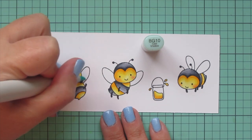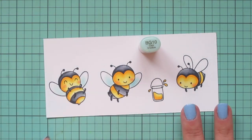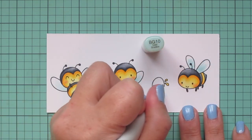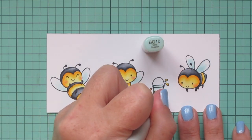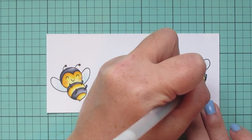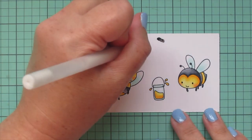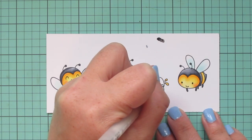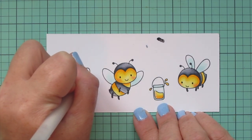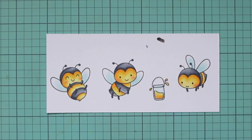I move on to their wings using just one shade, BG10, adding a few little flicks of color and letting that fade into the white. I want it to be really subtle because bees don't have blue wings, but you want a little bit of shading so they're not stark white — it helps them lift off the page and come to life. I colored in the glass jar with the same shade, then I go over their eyes with a black Sakura Jelly Roll marker. I also add a little shine mark on the honey jar to make it look more like glass, and a few little specks to the wings to break up the blue.